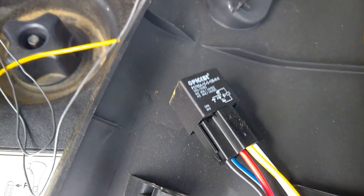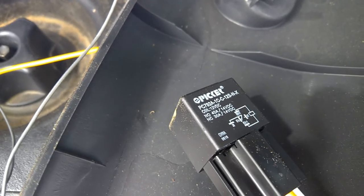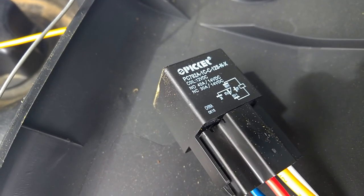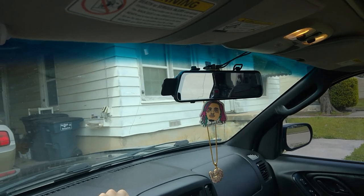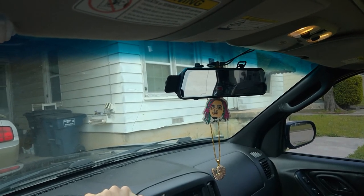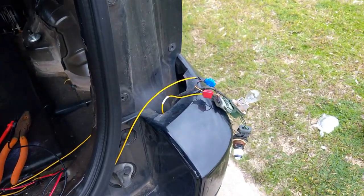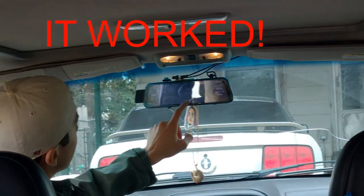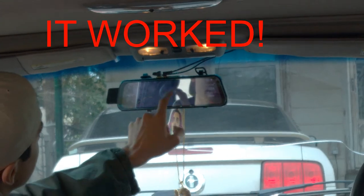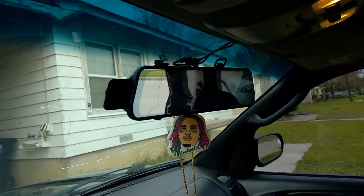Testing it out with everything wired up — you can hear the relay click. Putting it in park: it didn't click. Putting it back in reverse — and with the relay, the camera is showing the front view when not in reverse. Then going into reverse, it switched into reverse mode and is showing the parking lines, which is exactly what it's supposed to do.